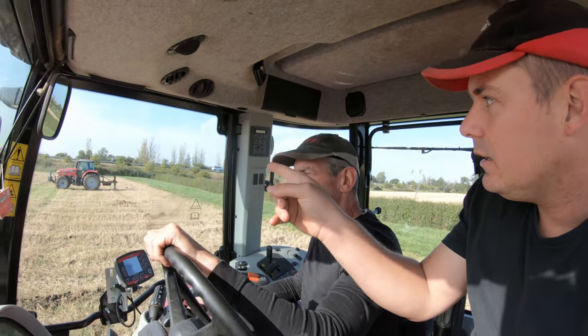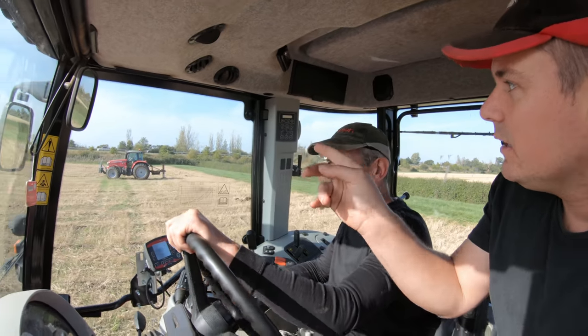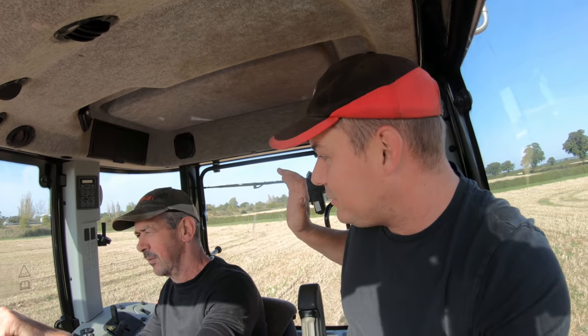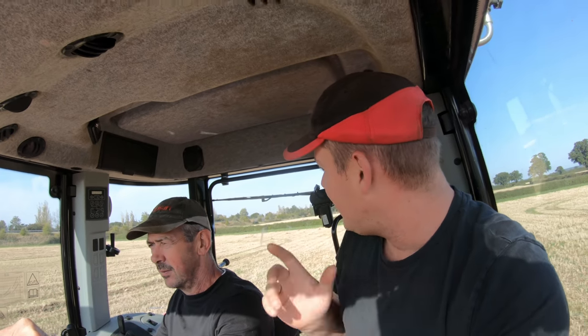We're about to have a mole ploughing race. They're already going backwards - you cannot mole plough in reverse, it just doesn't work. I pulled some silage home with this one and that one, same trailer, same silage, same field - and this one would get up to 40k faster than that one. Would you believe that? That's the newer tractor.